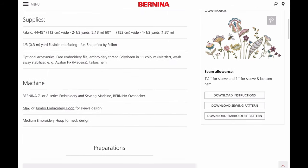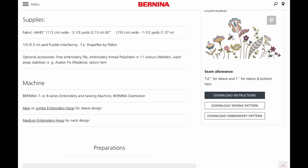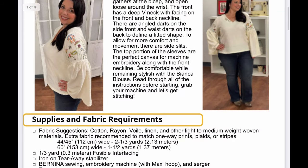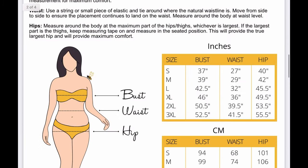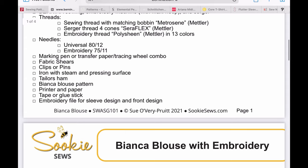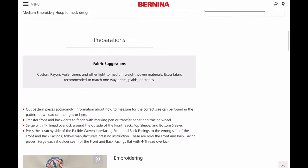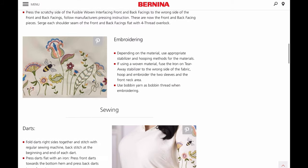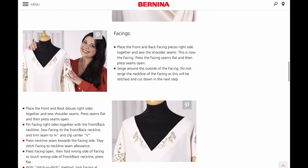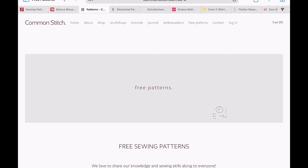Next, on the Bernina website, we have this really pretty blouse tunic. You get both the instructions and pattern for the blouse, but also for the embroidery, which I think is really nice. It has a really good size range, all instructions are in English, and it's very easy to download — no sign-up required.